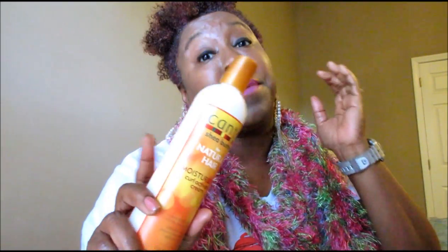This product is actually made by Cantu. I've used the conditioner but not the co-wash or shampoo — only the moisturizing lotion. But this product right here, the Curl Activator Cream, I'm gonna give it four stars because it really defines your curls, moisturizes the hair, and gives you touchable hair.